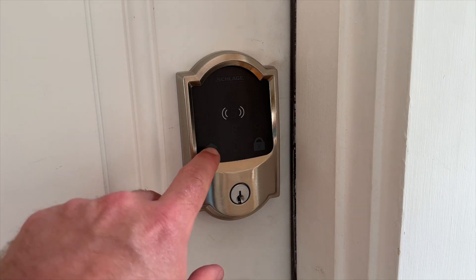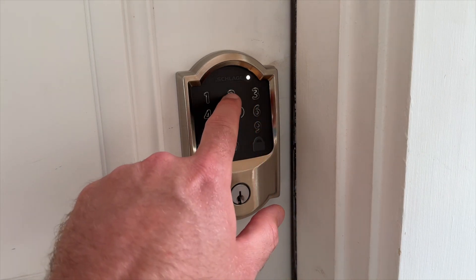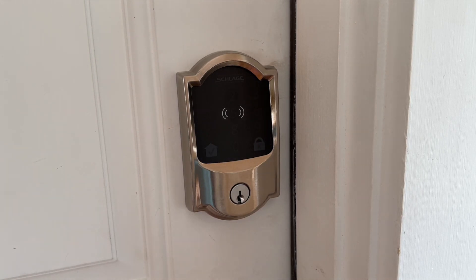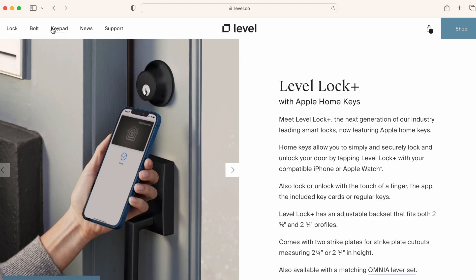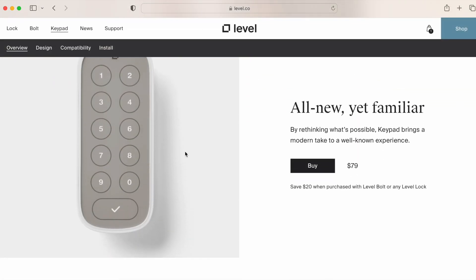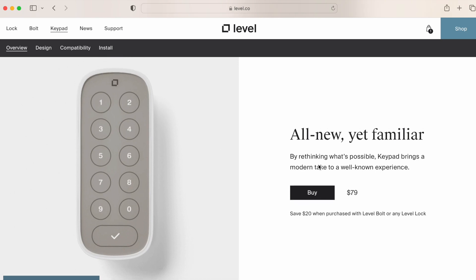To unlock the Encode Plus with the keypad, just hit the checkmark button to activate the keypad, type in a four to eight digit code, and the door will unlock. Level does sell an optional keypad, but it's an additional $79, and I don't recommend it based on my previous testing with other Bluetooth keypads. If keypad integration with Home Key is important to you, just get the Schlage.